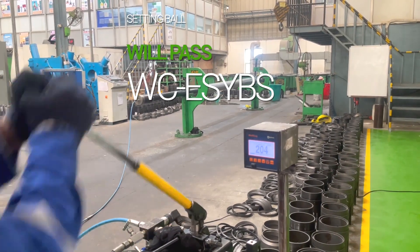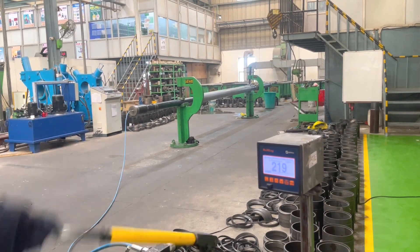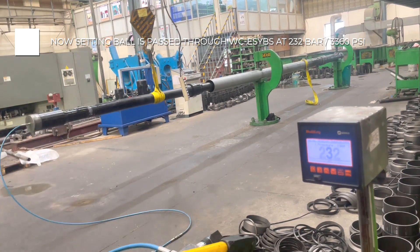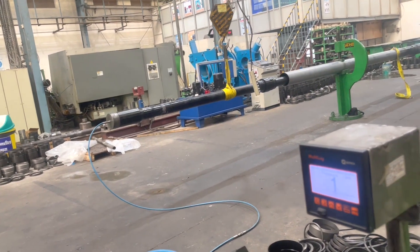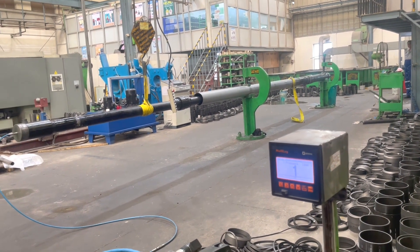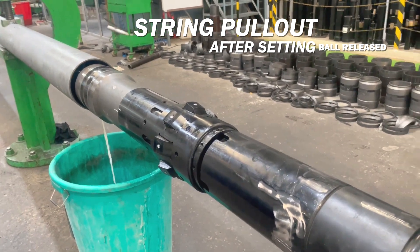The last step is to release the setting ball from ESYBS. For this we are increasing pressure to around 232 bar or 3360 PSI. The setting ball passes from ESYBS and a pull-back force on the running string is observed after the releasing of the setting ball. At this point, we can see that the Naintron Set Liner Hanger hookup is tested successfully on the surface.